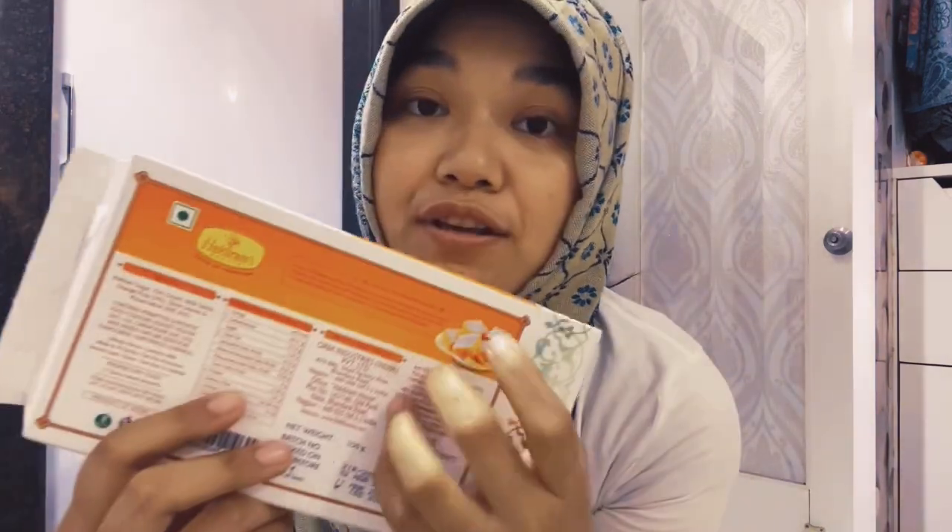Once it's open, you should keep it in the freezer or the refrigerator because you can't waste it — it's made with milk. So next.